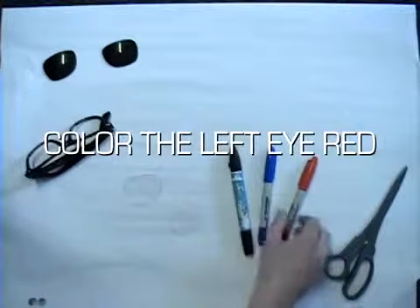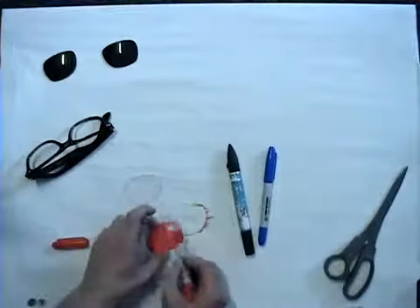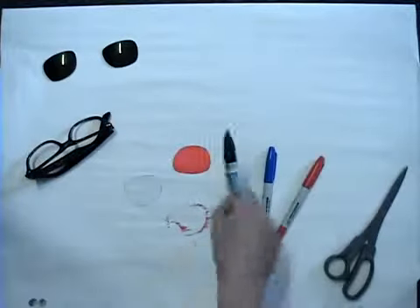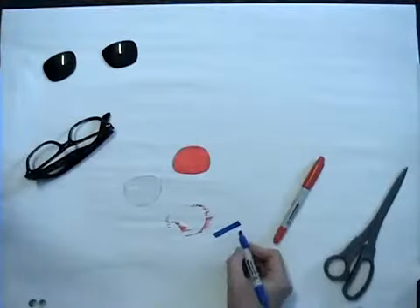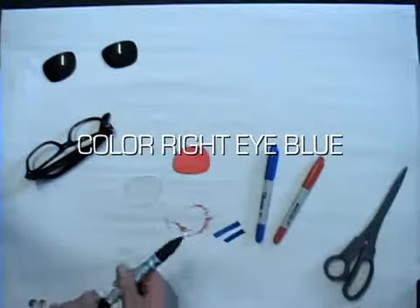Now color the left eye in red with the red marker. I found two blue markers but I picked the lighter one. Color the right eye with the blue marker.